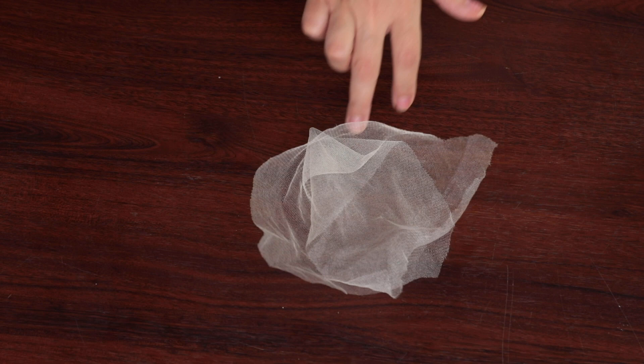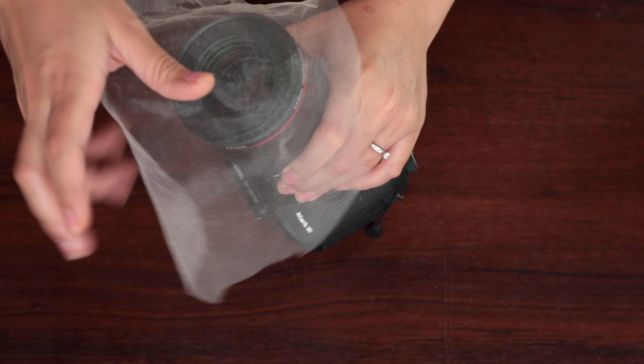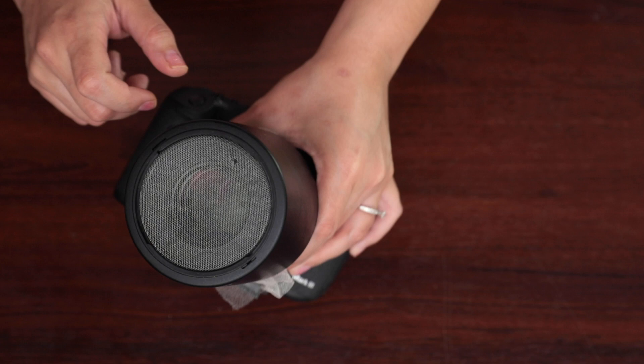The only material that you will need is a little piece of tulle fabric. What I do is wrap the tulle — you can use a hair tie near the lens cap, but I found that it tends to break your fabric, so you just have to be careful.